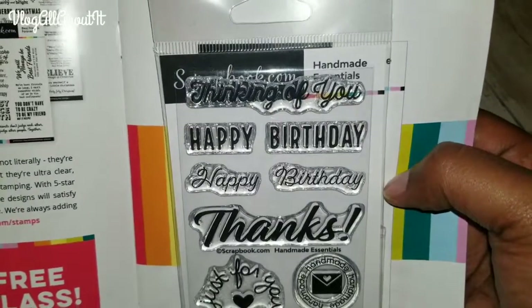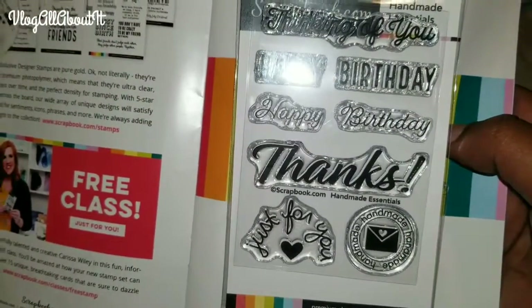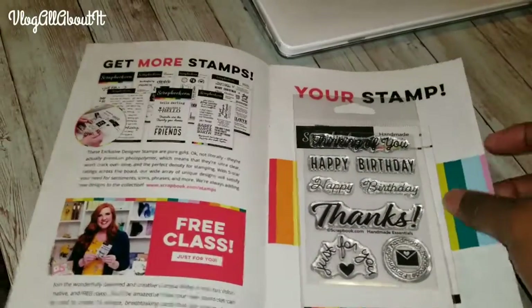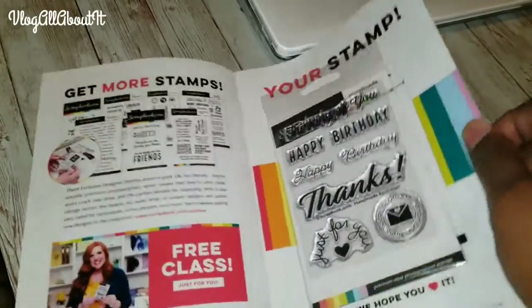We can take a look at the stamps — it says 'thinking of you,' there's 'happy' and 'birthday' as two different stamps, and then there's a script 'happy birthday.' Then there's a big 'thanks,' a 'just for you,' and a 'handmade' stamp. I really like the handmade stamp especially.